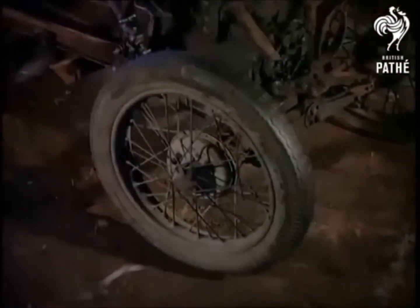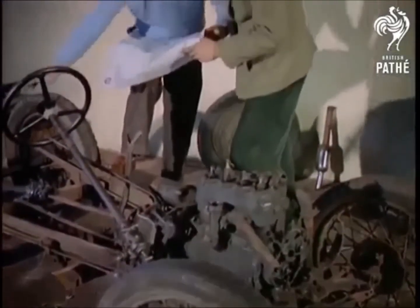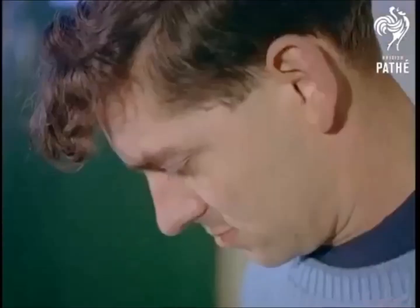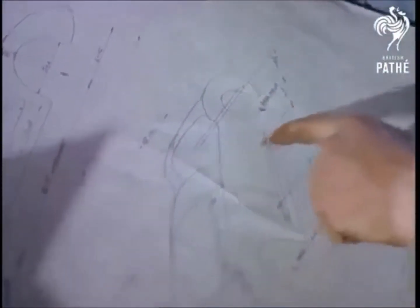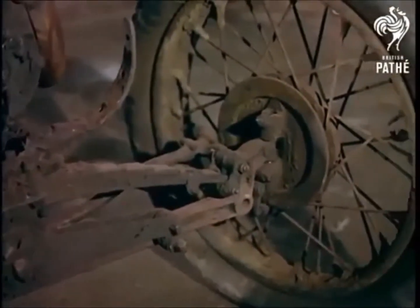The time this transformation takes depends obviously on the number of enthusiasts you can get to help and what time you have to spare. In other words, it can be done in a week or it can take three months. On this model, the old chassis was cleaned and modifications carried out, including lowered suspension front and rear, raked steering column with wedge or universal joint, and wheels two inches lower.